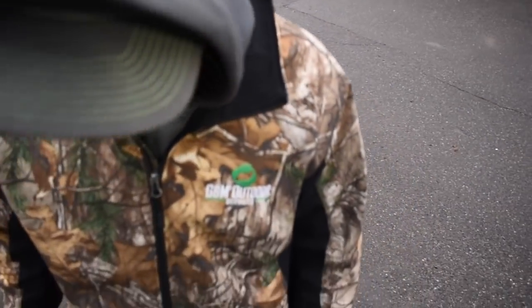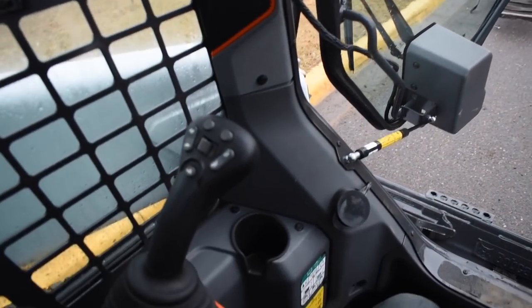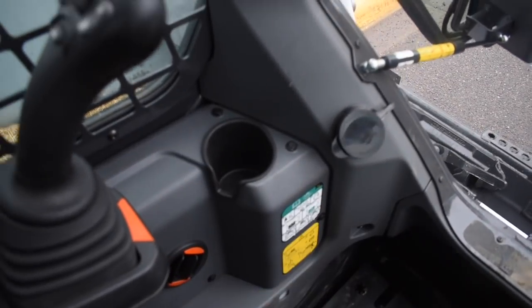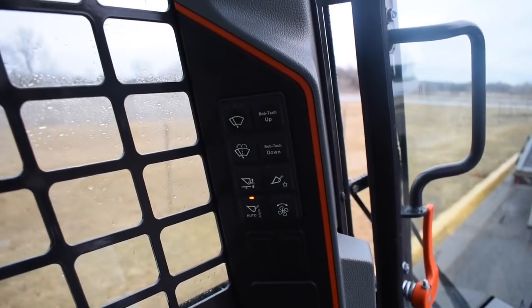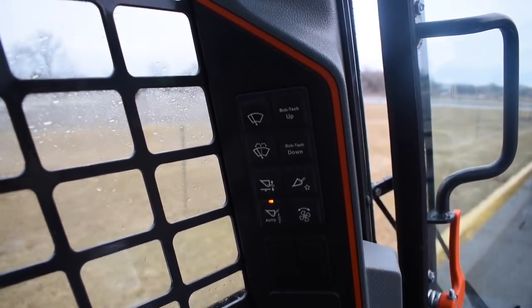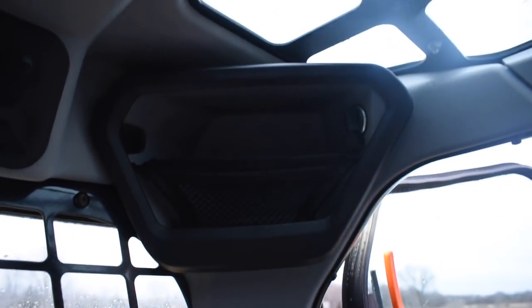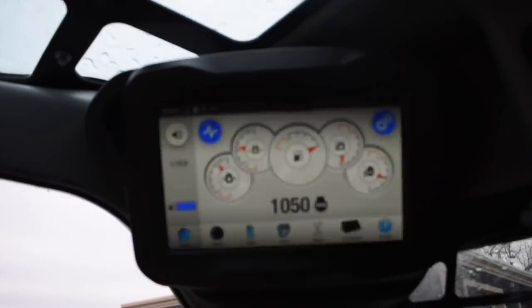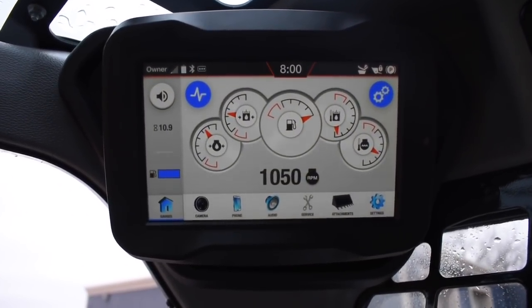80-inch dirt bucket on here on our 595, here on our 72. Here's the inside — same kind of joysticks. They've got these little orange decals to spruce things up a little bit. Over here in this column you've got just the essentials: wipers, Bob Tech up and down. You've got a little cubby up there for your phone, some more vents, and your screen with cool graphics.